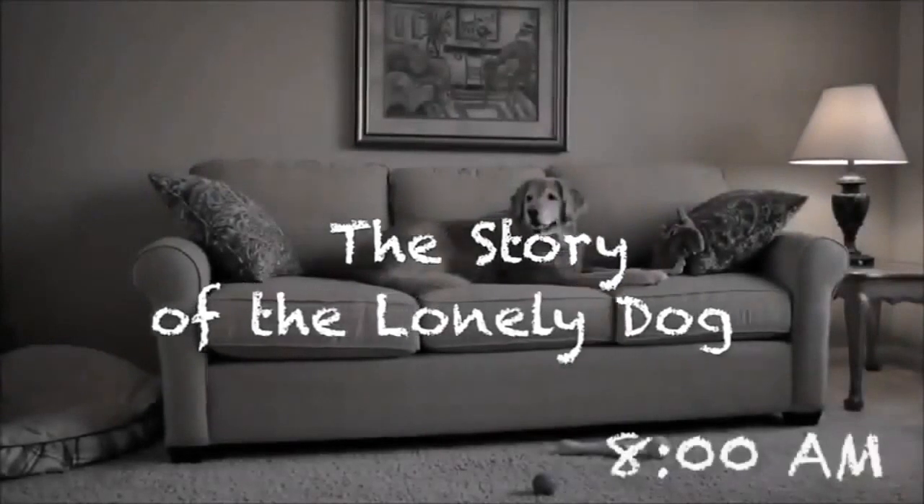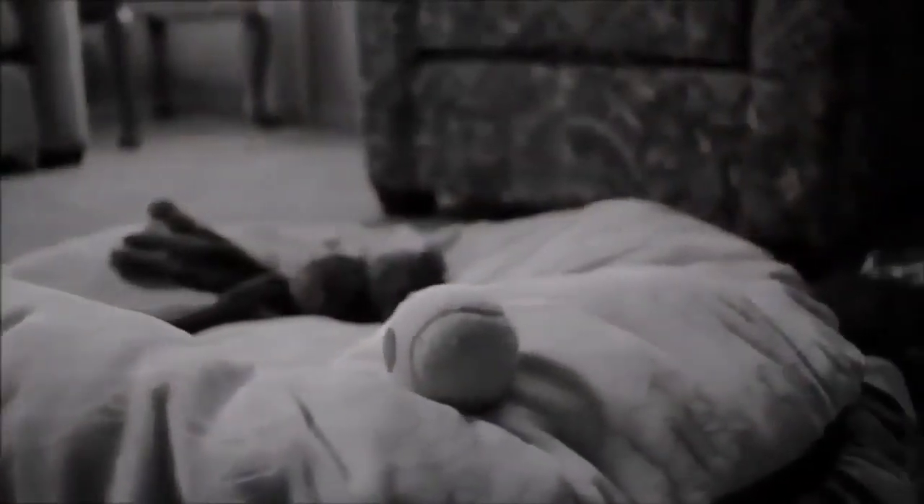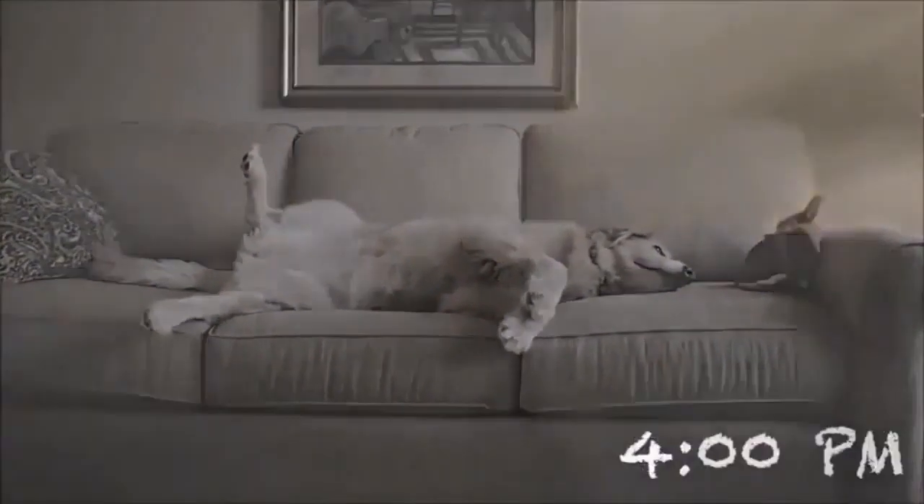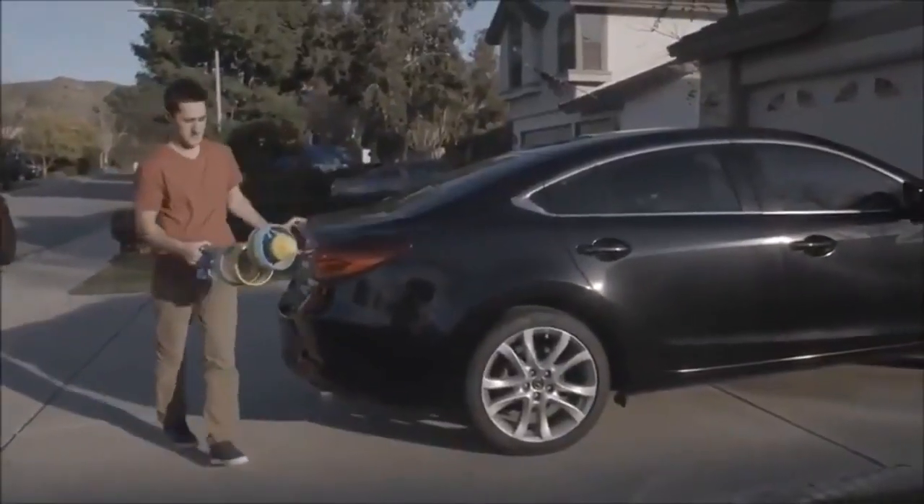Like most of us, Emma's owner is a busy person, and so Emma doesn't get that daily exercise that studies show is proven to make a healthy, happy pup. And so she's left to dream of that blissfully exhausting game of fetch.